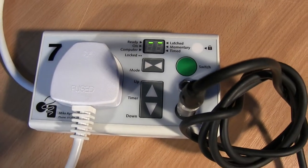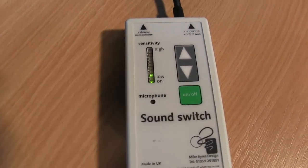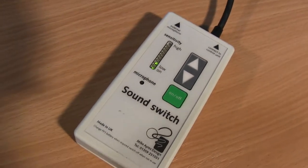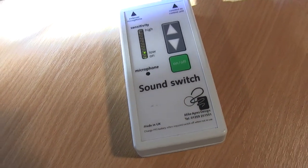If you have a MicAir switch control, you might have got a gadget called a sound switch. This is like any kind of switch, but it works via sound. So you can make it work with music, or you can make it work with your voice.